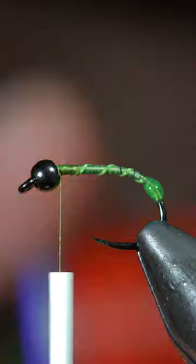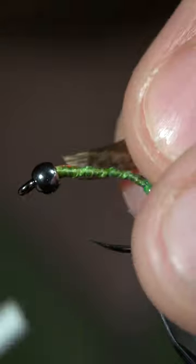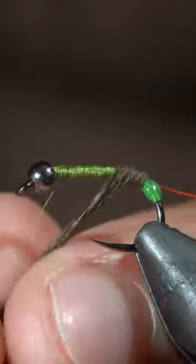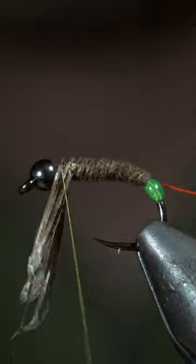We'll then grab some small wire — here I'm using rust — insert it into the bead and secure it. At this point, we'll grab some pheasant tail, strip a few fibers free and secure it to the hook shank. We'll begin wrapping this forward in closed touching spirals until we reach our thread, then secure and snip the excess free.